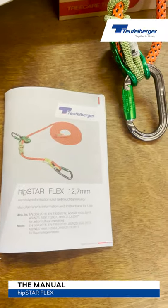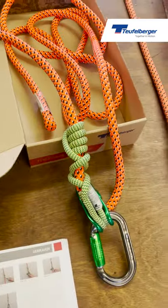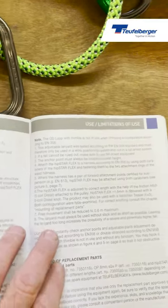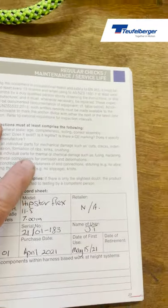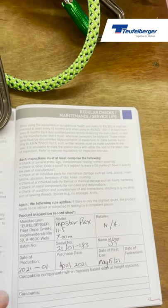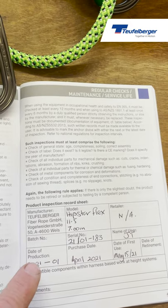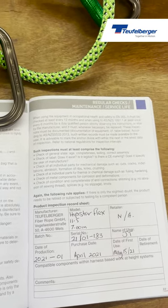Don't forget to spend some time reading through the manual supplied with your Hipstar Flex. It contains really useful information: how to tie the hitches that apply to the version you've purchased, explanations of the labels and what they mean, working load limits, how to use it, its limitations, transportation, cleaning, and storage. There is also a section on regular checks, maintenance, and service life. When the device is new, write down its serial number and when it was first put into use — from there you can work out how long you've been using it and when you need to retire it.